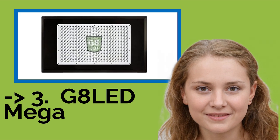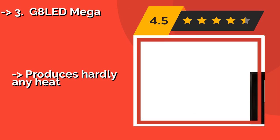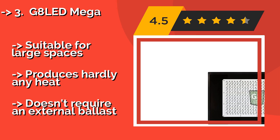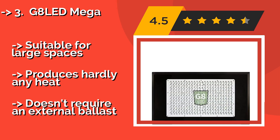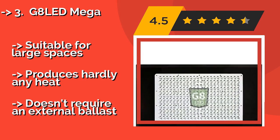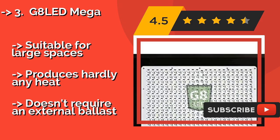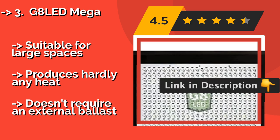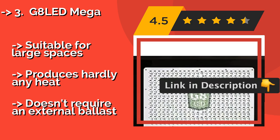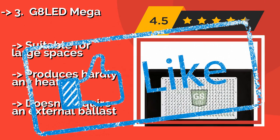If you want cost-efficient, this one is for you. G8 LED Mega, approximately $1,099, delivers a full-range light spectrum, including UV and infrared. It provides your plants with everything they need for optimal growth through every stage, so it can be used for propagation as well as vegetative and flowering cycles. Suitable for large spaces, produces hardly any heat, and doesn't require an external ballast.